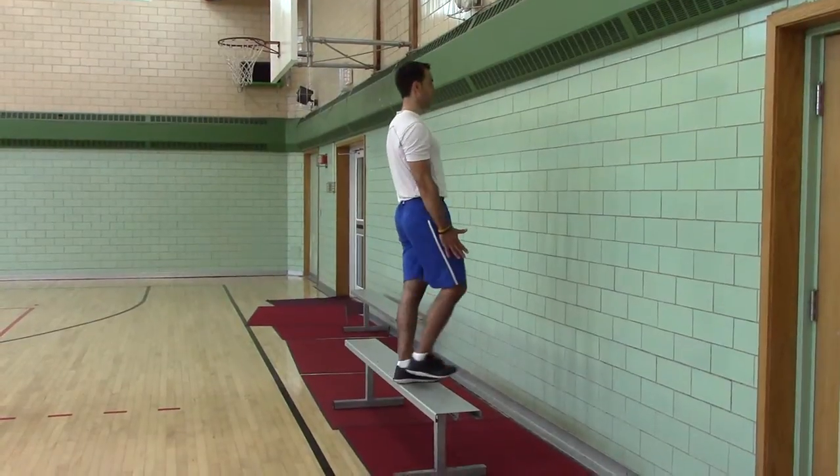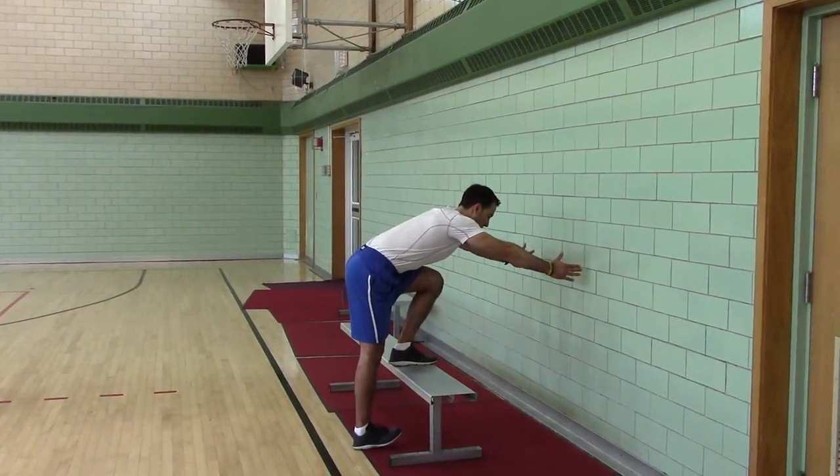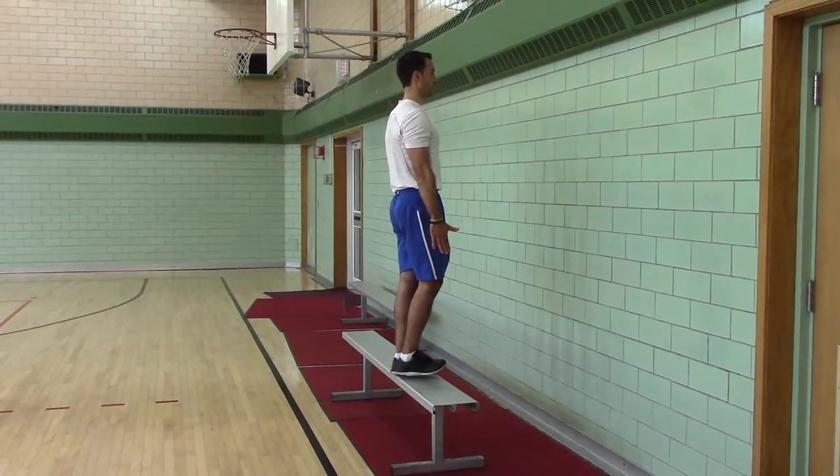Don't finish here — finish here. Push your hips back, reach forward, touch your heel, push your hips forward, stand tall.